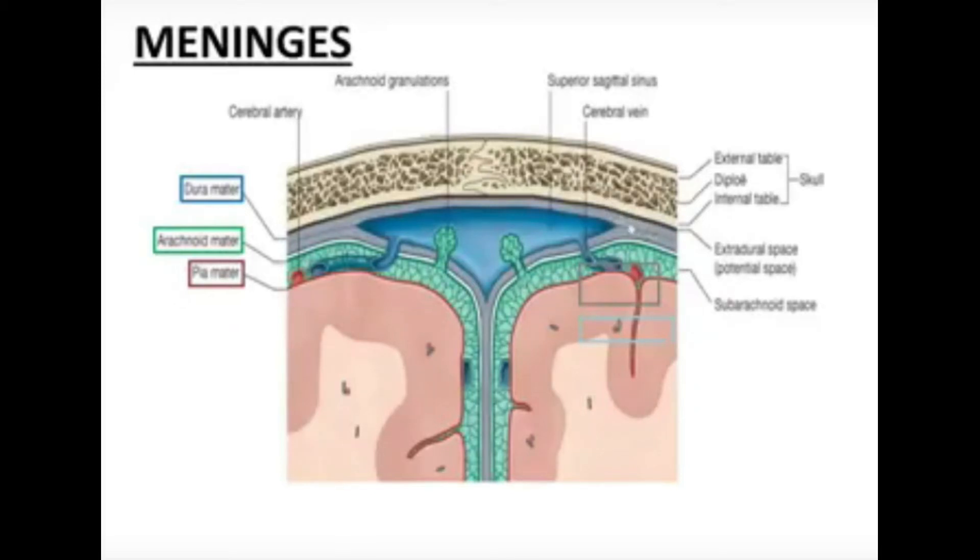The periosteal layer is the thick outermost layer of the dura mater. The inner layer is the meningeal layer, which forms the meninges along with the arachnoid mater. The meningeal layer is the thick inner layer, and the periosteal layer is the thick outer layer. These two layers of the dura mater are very intimately blended with each other.